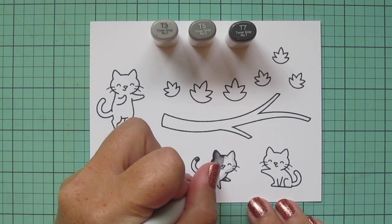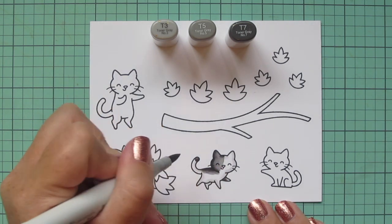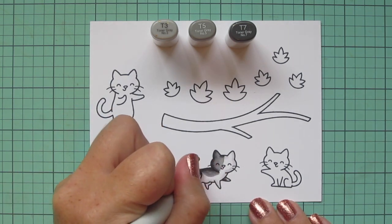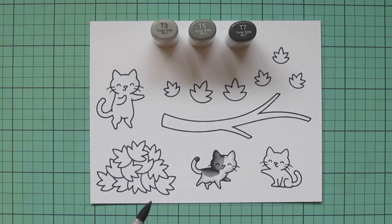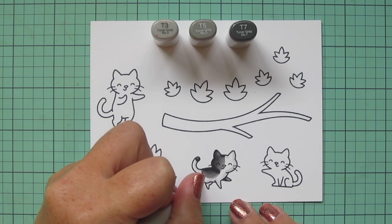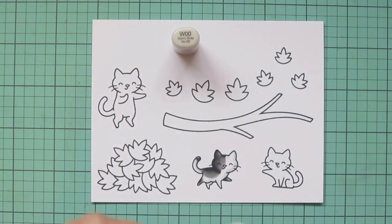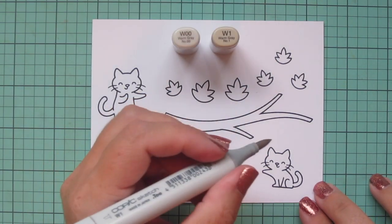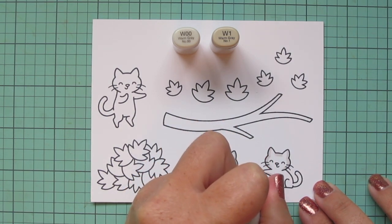I also thought it would be fun to give him a little black tip on his tail rather than a white tip, and then I'm blending out with the T5, with T3 as my lightest shade. I let that fade into the rest of the coloring and then decided to give him one more little black spot on the opposite back leg just to balance him out. Moving on to the kitty on the far right, for the white parts I'm using W00 and W1.